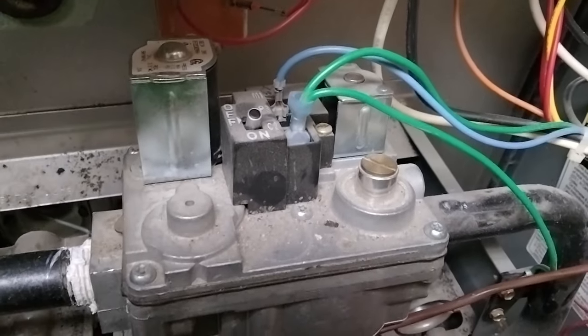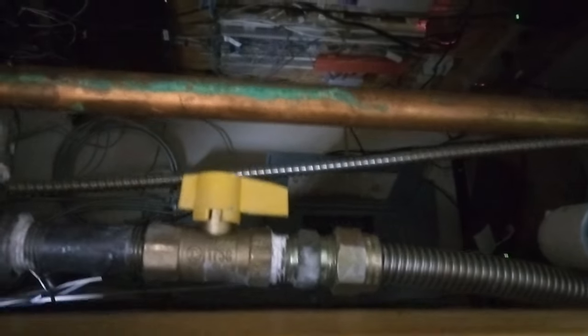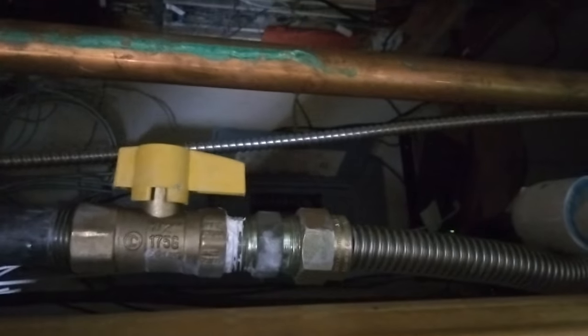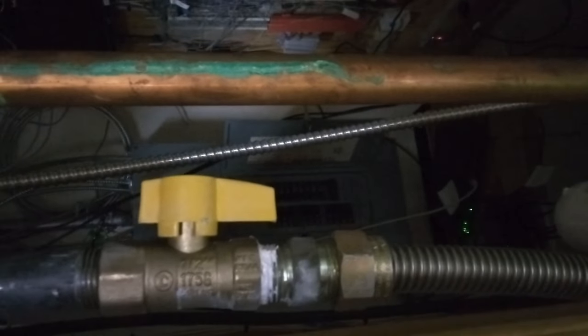When you're testing a gas valve, follow your gas line over here. There's your flex, and you're going to go up. That is your gas stop. Some people call it a gas cock as well, but I just say gas stop. Make sure that that is open — that's your open and close, basically your shutoff valve. Make sure that it is on.